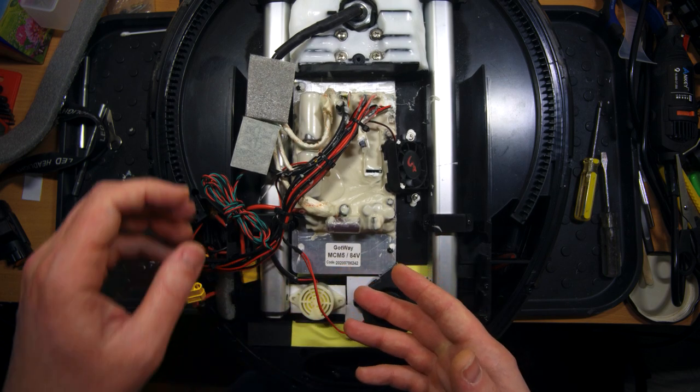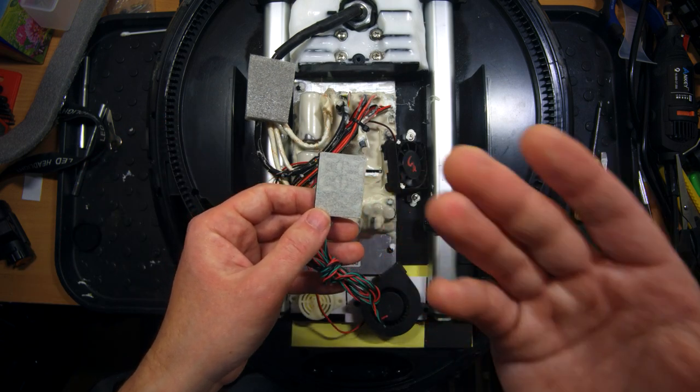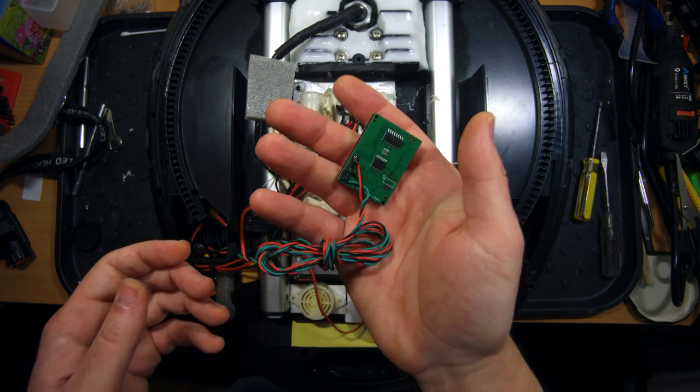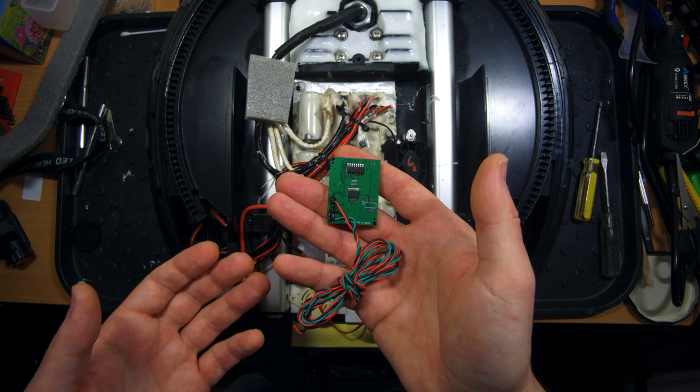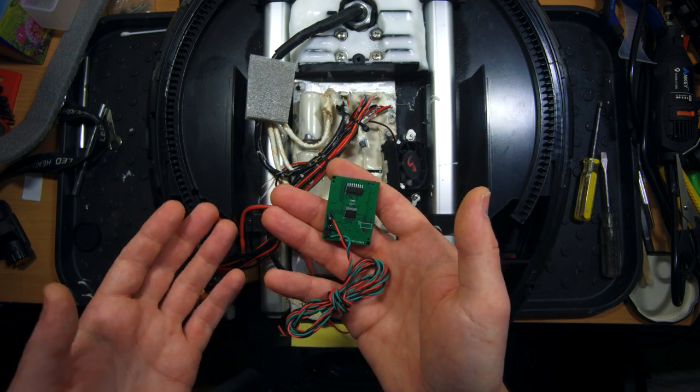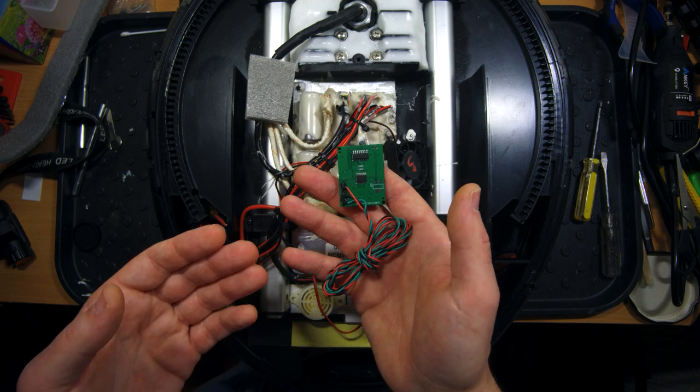You can see the label of the controller board here. Today I am going to install this custom display into my wheel, which was made by Oleg. I will leave his Telegram nickname in the description to this video, so feel free to contact him and order a custom display for your wheel.